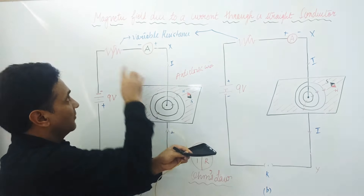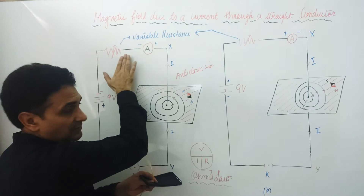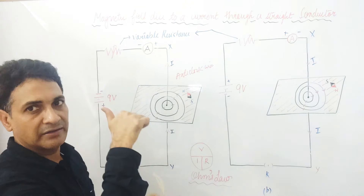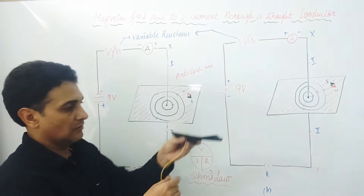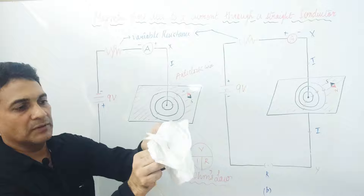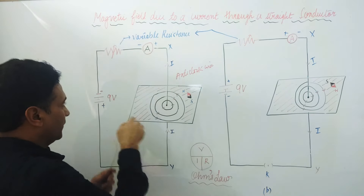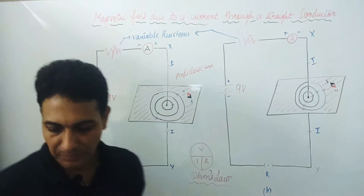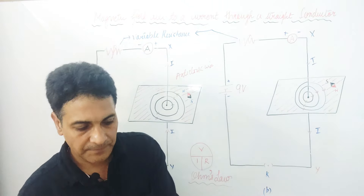Current will move in circular magnetic field lines. As we vary the current using the rheostat — when we increase the resistance, the current decreases; when resistance decreases, current increases. As current increases, more magnetic field lines will be produced. You can see more patterns here on this white sheet of paper. By increasing the current more by varying the rheostat, more magnetic field lines will be obtained and we will sprinkle iron chips here.